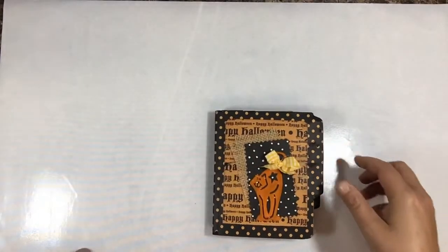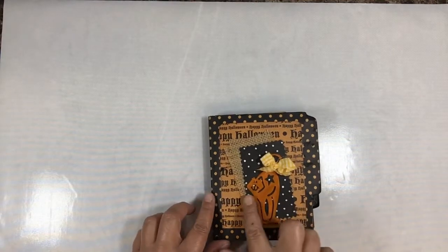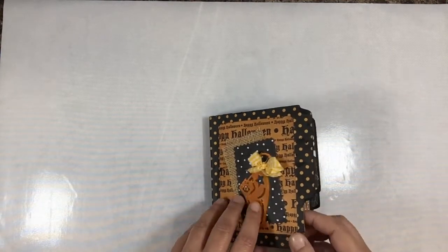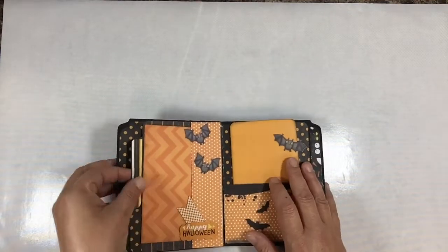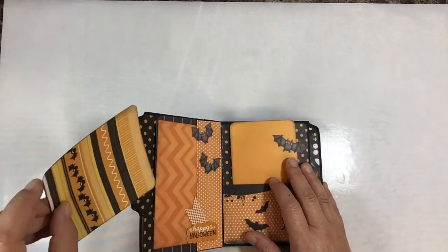I also wanted to show you a couple of journals that will be listed in our Etsy store. The first one is a Halloween one - this one has a little plastic kitty cat on there. There are pockets and journal cards - it would be fun to put all your little trick-or-treaters' pictures in there.